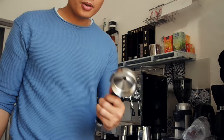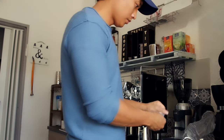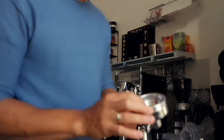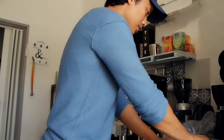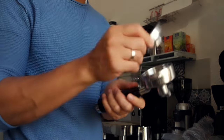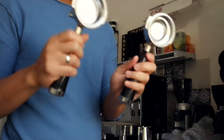We have the double and the single. For the double, you must put this connector here — this strainer. And for the single espresso, if you want to make it, you can put this here. So we have double and single.